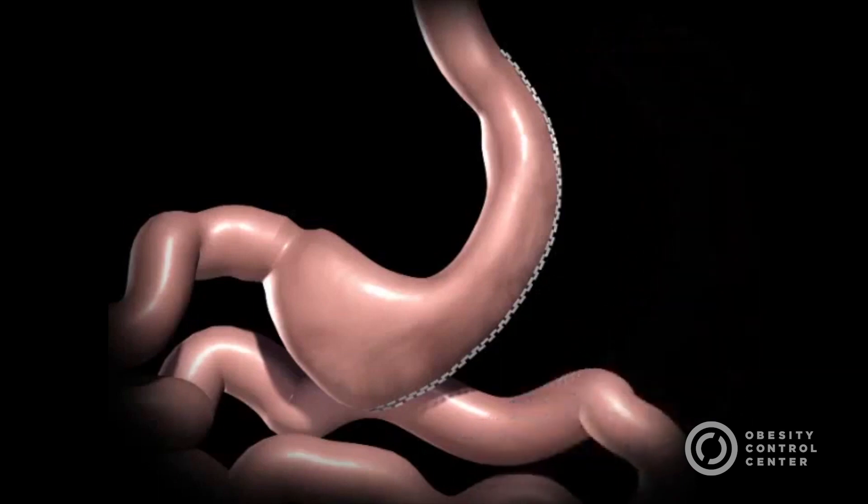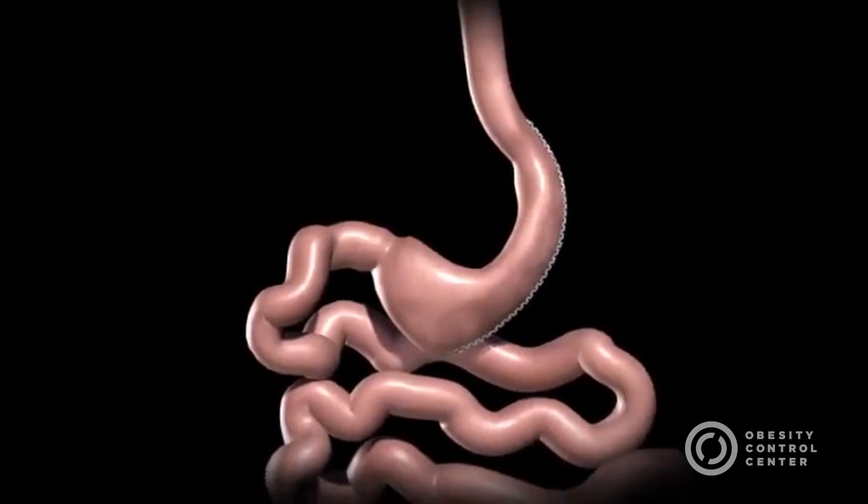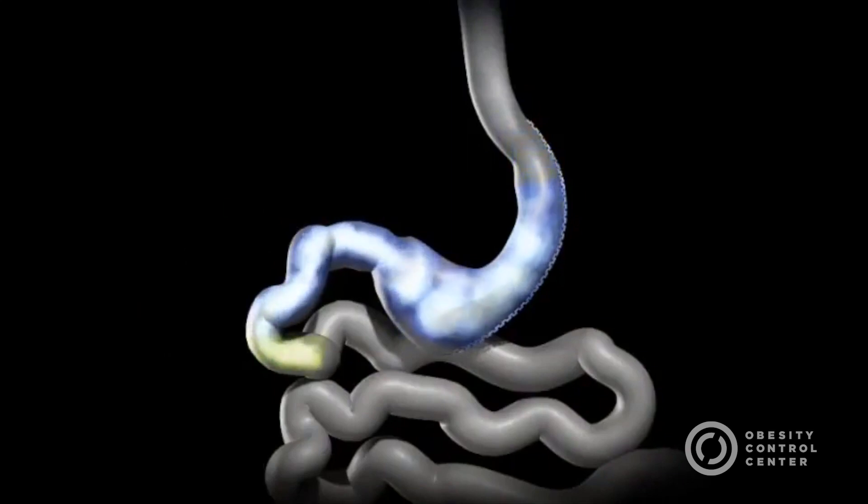This procedure works by several mechanisms. First, the new stomach pouch holds a considerably smaller volume than the normal stomach and helps to significantly reduce the amount of food, and thus calories, that can be consumed. The greater impact, however, seems to be the effect that the surgery has on gut hormones that impact a number of factors including hunger, satiety, and blood sugar control.